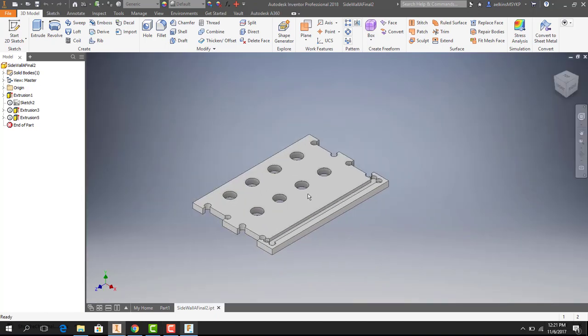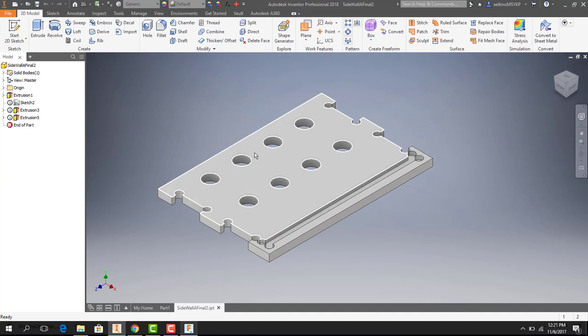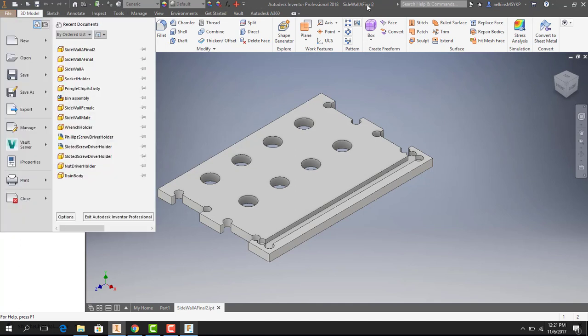Today we are going to talk about how to set up a file made in Autodesk Inventor 2018 and put it into Autodesk Fusion 360 for machining on a CNC router. The file is a box or cabinet with mortise and tenon type joints that fit together, and students are going to be machining these on the CNC mill.